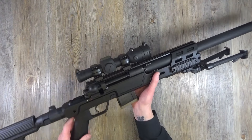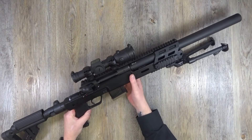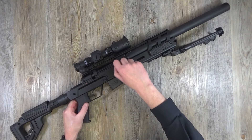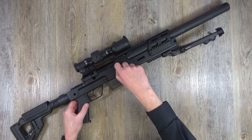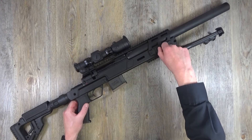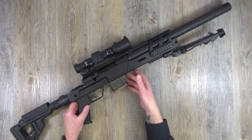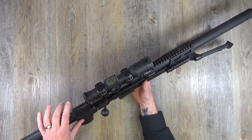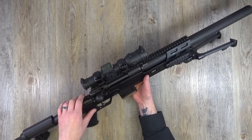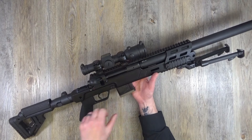Nice big bolt handle as well - so easy to operate. Like I said, that big long rail there. The chassis is all aluminium - magnet test confirms not a lot of steel on this rifle. Super lightweight, really really cool. I'll throw the weight in the details at the bottom of the video.